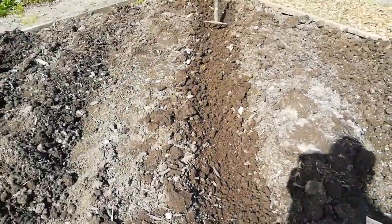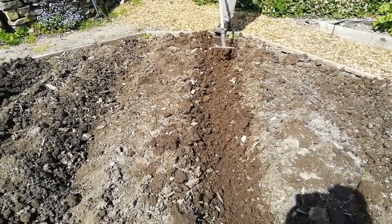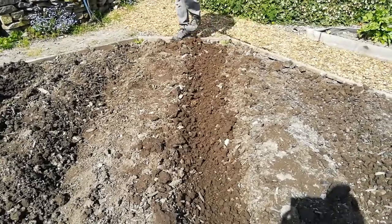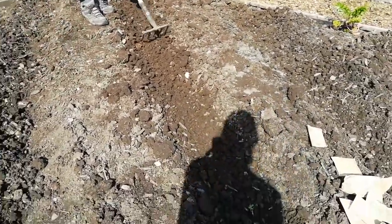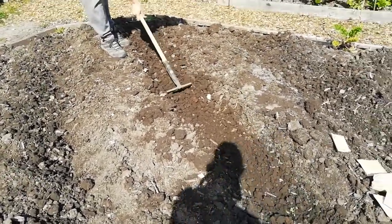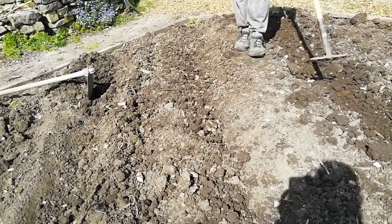You can see here that Stephen is forking through the soil to make it nice and loose. That's especially important because we have a clay ground — if there's a lot of rain, the water would sit in those little gullies and then the peas could rot. So we're making it loose so the water drains away.